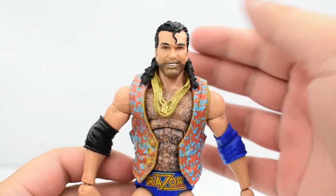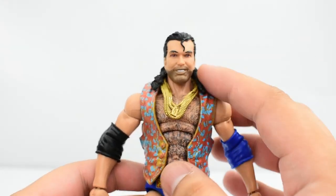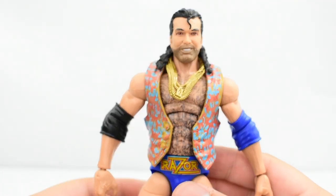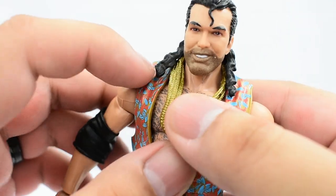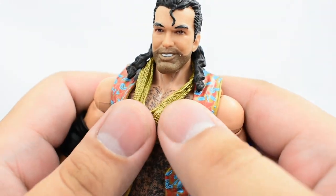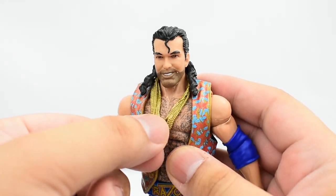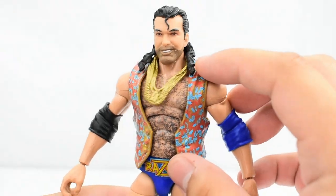The other piece of entrance accessory is his gold chain. Mine came on top of the hair. I've seen reports that some Razor Ramon figures had the chain on top, whereas others had it underneath. I wanted to mention that because there's some gold paint on the hair here, which looks like residue from the chain. So just a little warning — if you have one where the chain is on top, you might see a little bit of that residue.